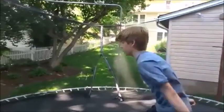Hey guys, what's up? Today I'm going to be giving you guys a really good tutorial on how you guys can kaboom.